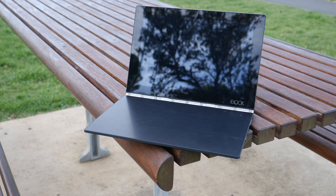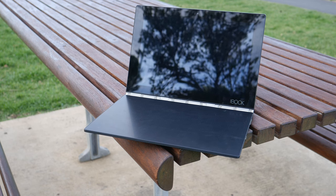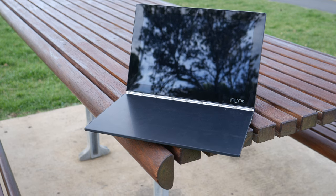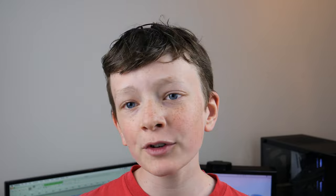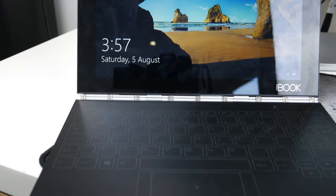The Lenovo Yoga Book does have some standout selling features, one of them being the amazing writing surface, and another is just being an amazing portable laptop. You can get this laptop in Android and Windows variants, so there is definitely a bit to choose from. In my opinion, I do think the Android version is a bit better. I have the Windows version here, so that's just a quick disclaimer — the Android results will probably be different to the Windows one in this video.